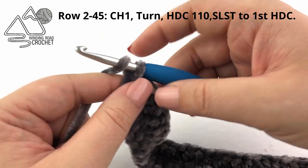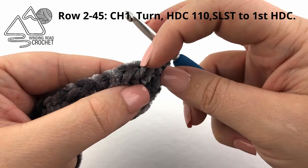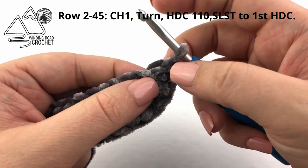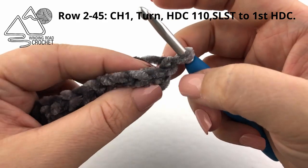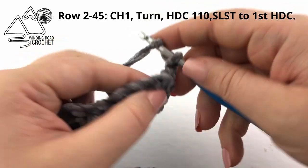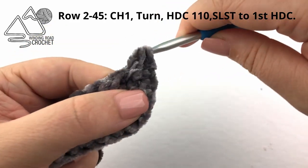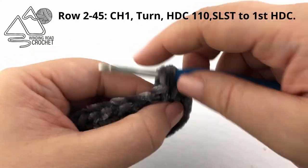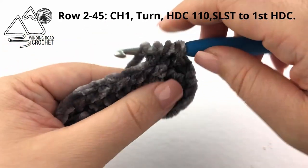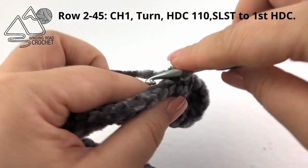We will be working in joined rounds. From here we can chain one and turn our work. To know where your stitch is, you really want to feel for the two horizontal bars on the backside of a half double crochet. Skip your slip stitch because what looks like the first stitch is actually a slip stitch. Then go in between those two horizontal bars to create your new half double crochet. At this point, all you're going to do is work a half double crochet into every stitch all the way around.